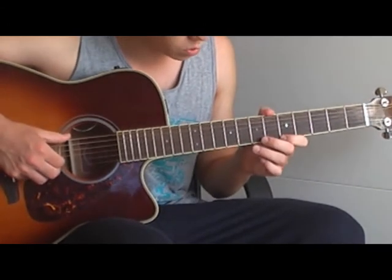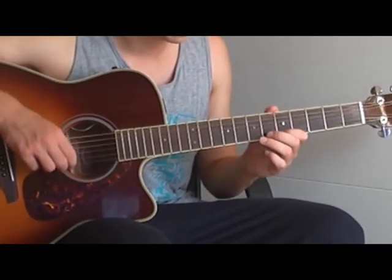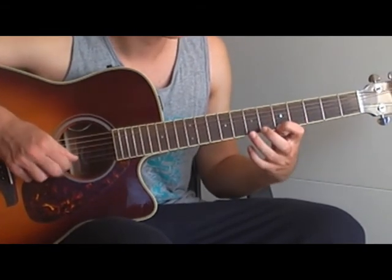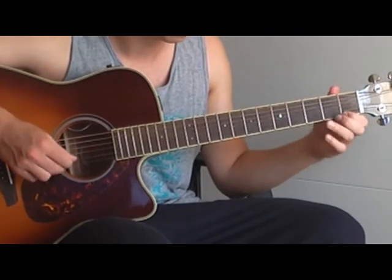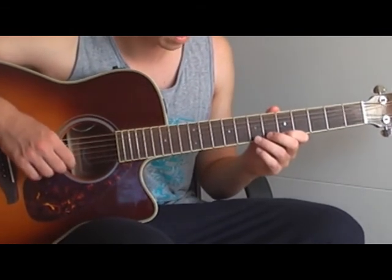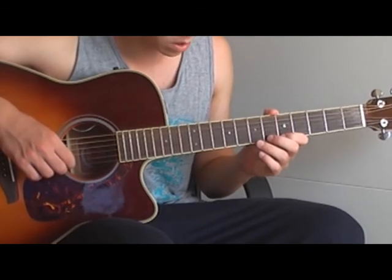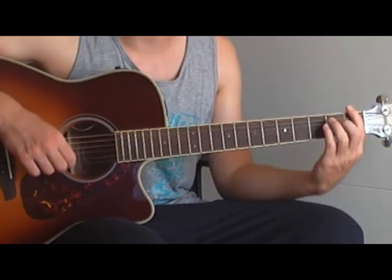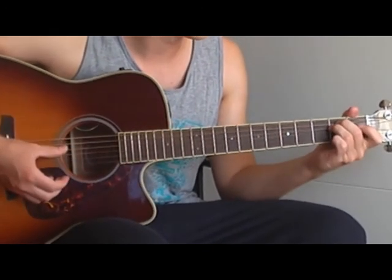And if you want, you can also play this one on the high E string. It's an interesting sound if you want to use that. And that was it — I hope you understood how to play it and had fun.